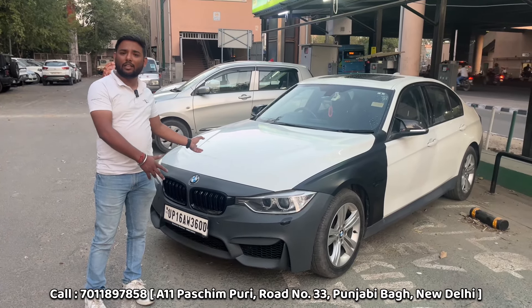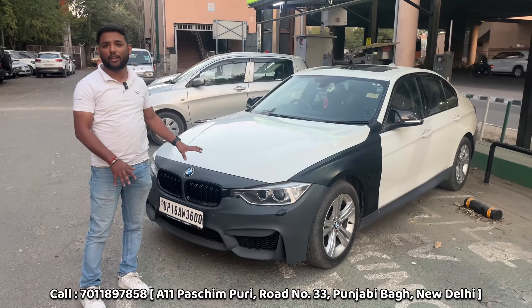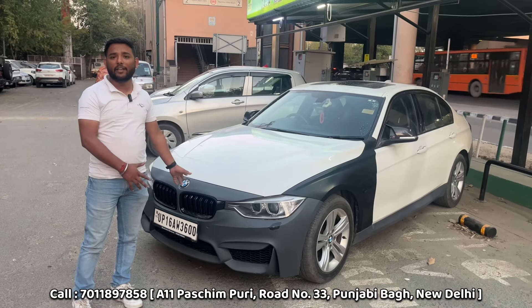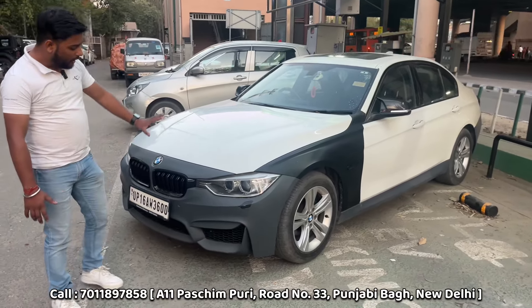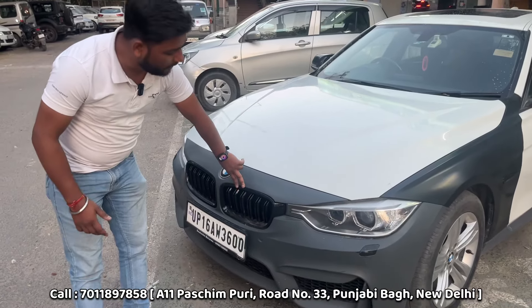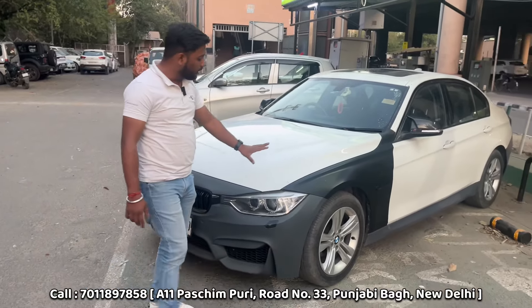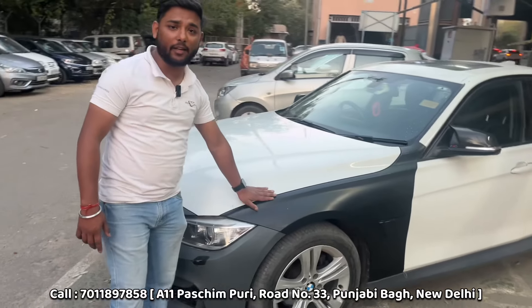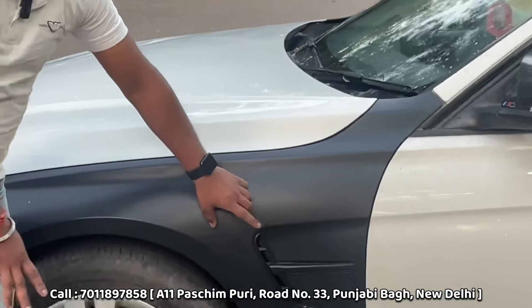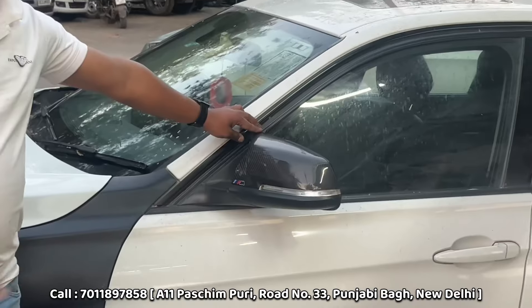We have installed an M3 style front bumper with a BMW style grille — this grille fits perfectly. On the side, we have installed M3 style fenders. There are fenders with air vents visible. We have installed parts from BMW. These glossy black options will also be available, and if you want any product for your BMW, it will also be available.